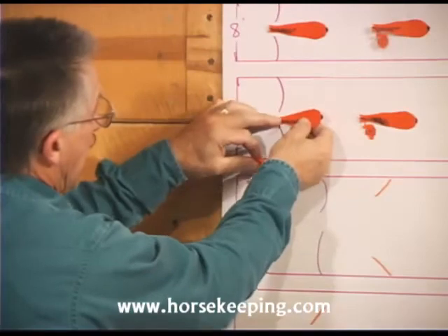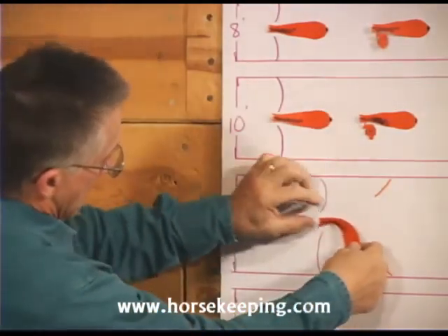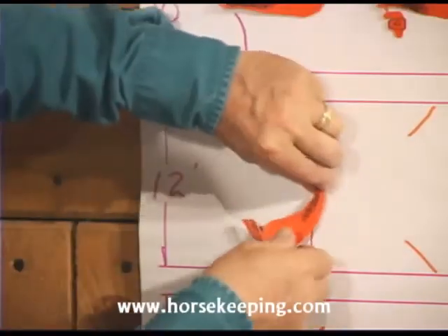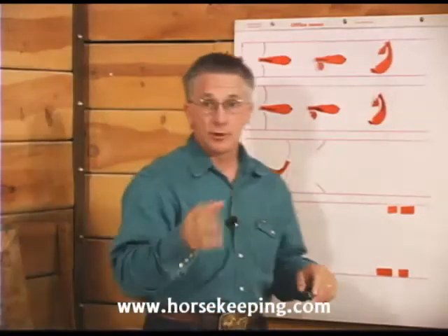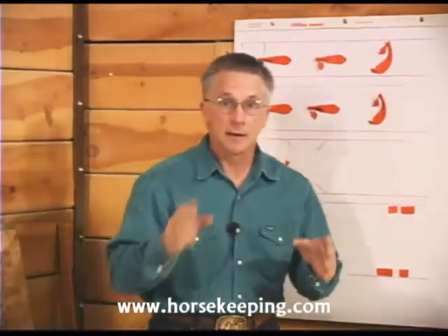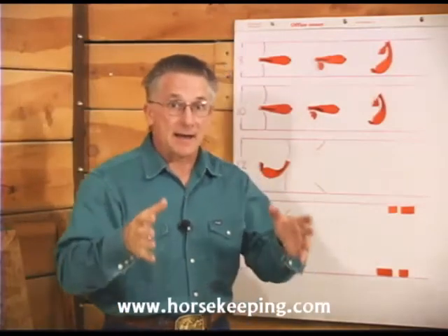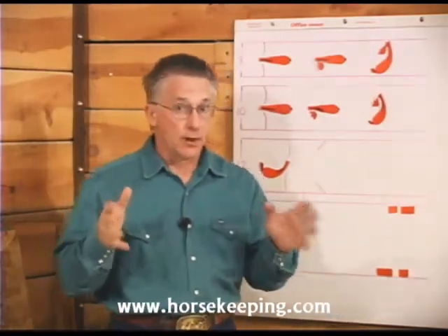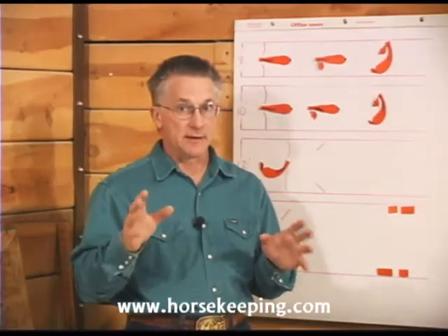However, with a wider aisle, like even a 12 foot aisle, a horse can sometimes get turned all the way around in the cross ties. If a horse ever should get turned around in the cross ties, the halter will twist on the horse's face. He'll likely panic and pull back, and he can really severely injure his face. So you want to avoid this at all costs.